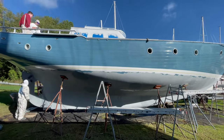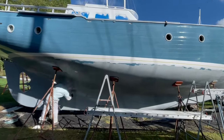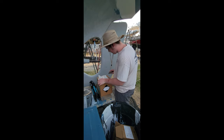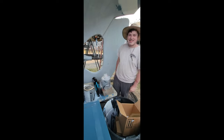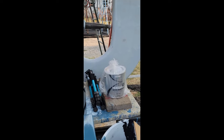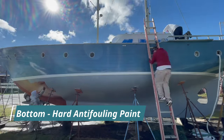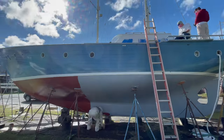So we brought in some extra firepower — the Dynamic Duo! They came in and knocked out the bottom for us, freeing us to work on the top side. They started with a full coat of primer and then we were ready for the anti-fouling layers. We got our red bottom paint — Petit Trinidad Pro. First coat of anti-fouling paint underway!